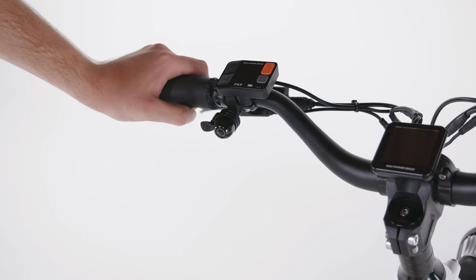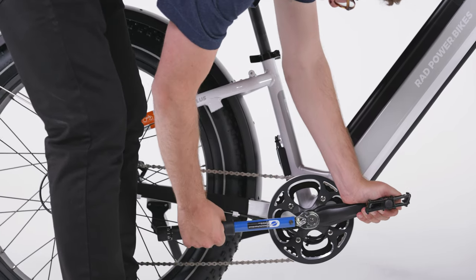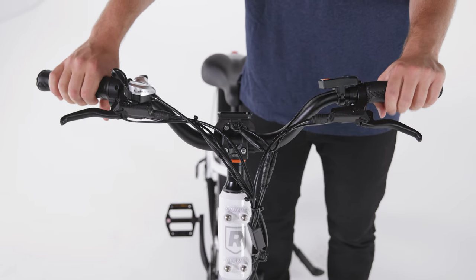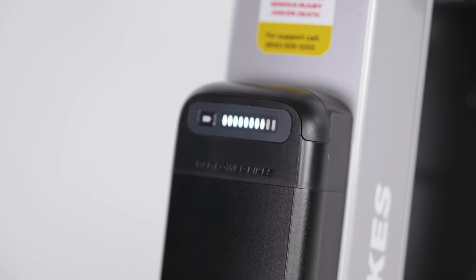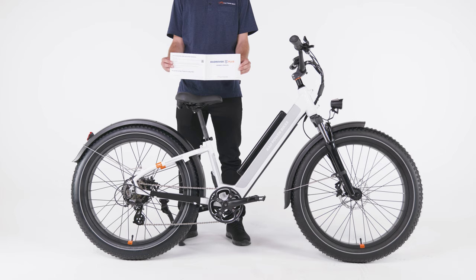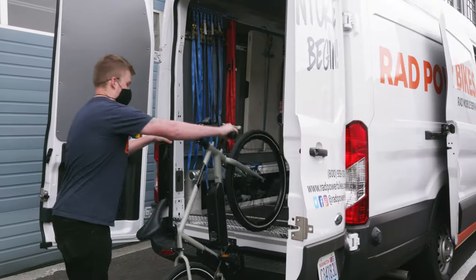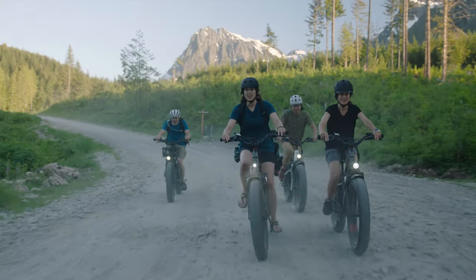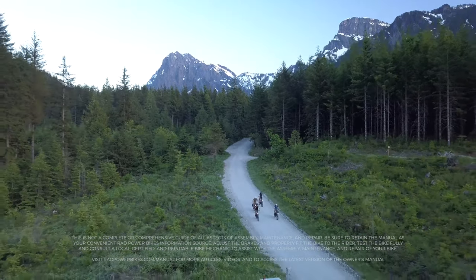Find the bell on the left side of the handlebar. Test it and use it to notify others when you approach and pass them while riding. Before riding, check that all hardware on the bike is torqued to the values listed in the owner's manual. Squeeze the brake levers to ensure there is pressure in the hydraulic lines. Work through the safety checklists in the owner's manual and test the bike fully before riding. Refer to the owner's manual for important details related to safety, maintenance and bike adjustments — read it fully and keep it for future reference. You can always download the most recent version from radpowerbikes.com/manual. Plan to get a tune-up from a local certified and reputable bike mechanic after the first 50 to 100 miles of riding, and keep up with regular maintenance. Reach out to our product support team if you have any questions. And ride rad!